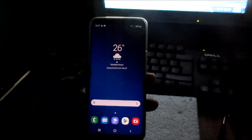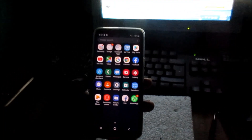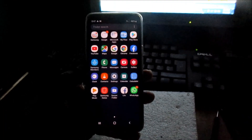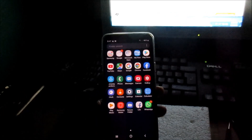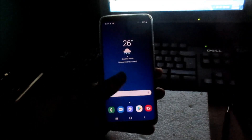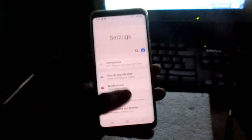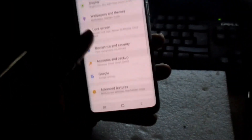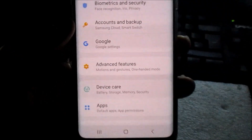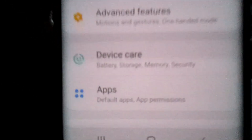Hi guys, Lens here. In this video I'm going to show you how you can maintain your Samsung Galaxy phone. You can do this with all Samsung Galaxy phones — I'm using the S9. Go to Settings and you will see Device Care.